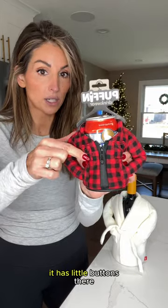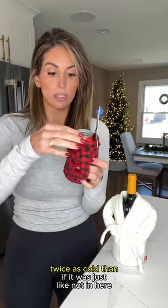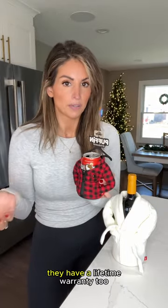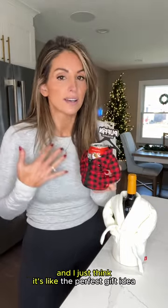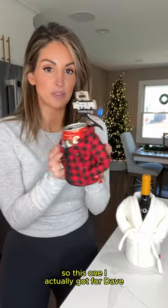This zipper actually works — it has little buttons and they actually do work to keep your drink twice as cold than if it was just not in here. They have a lifetime warranty too, and I just think it's like the perfect gift idea. So this one I actually got for Dave, so I'm leaving the tag on because I'm going to gift it to him.